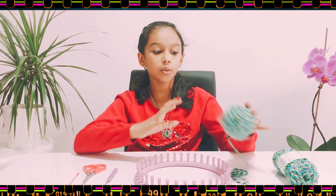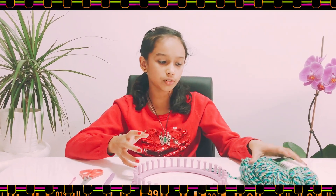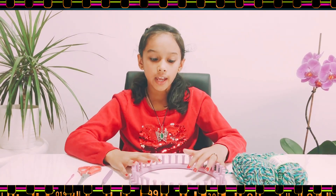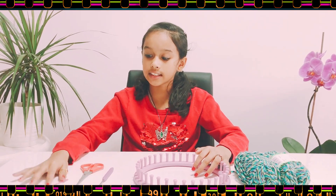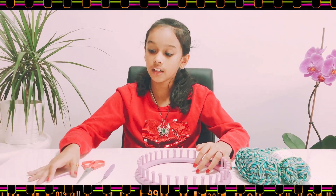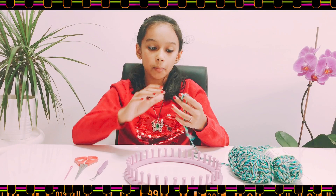Hi friends, welcome back to my channel. Today I'm going to teach you how to make the double moss scarf. You will need a choice of yarn — two bundles is sufficient — and you will need a knitting loom, a hook, scissors, and a needle.